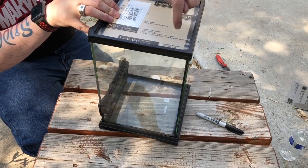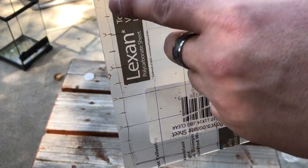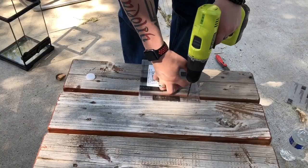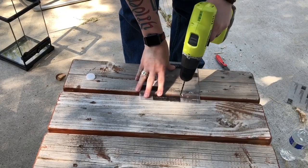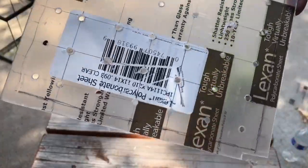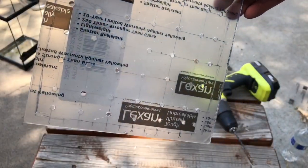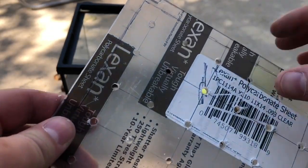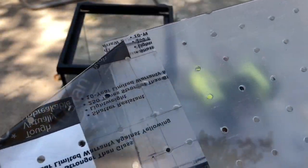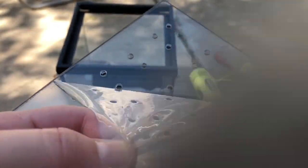So now what I'm gonna do is I'm gonna mark dots all over it for where I'm gonna drill the air holes. I marked off every inch, and so everywhere the grid crosses, I'm gonna drill a hole. And there's all the holes drilled in — very nice looking, I think. So now let's peel off the protective coating. And it's pretty clear. Yeah, that's great. I like that.